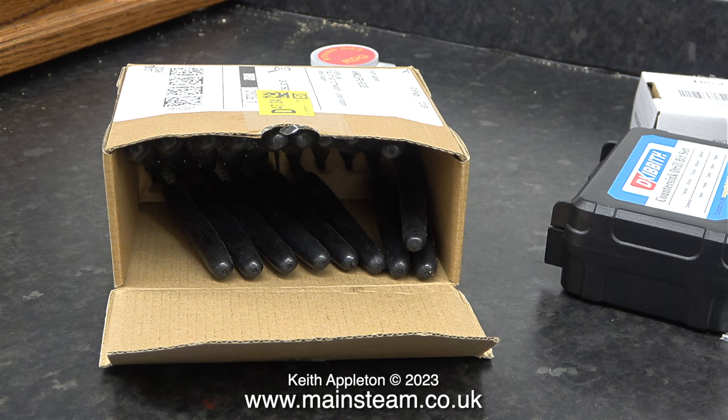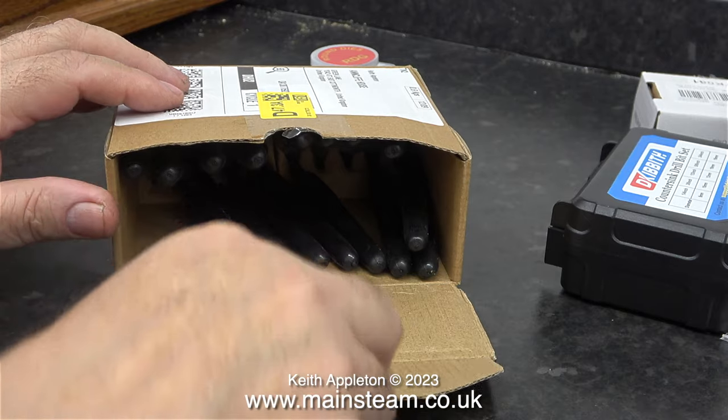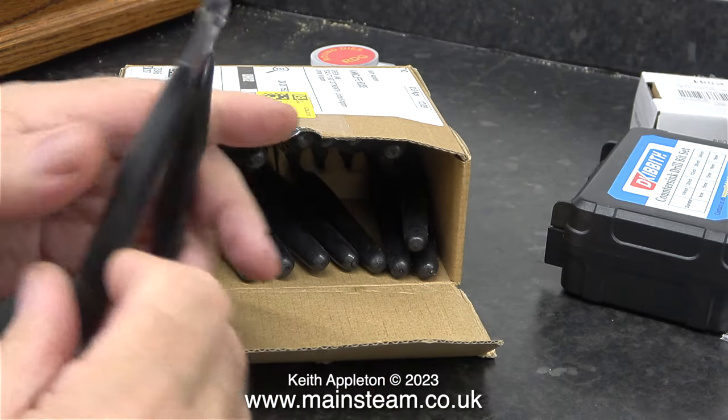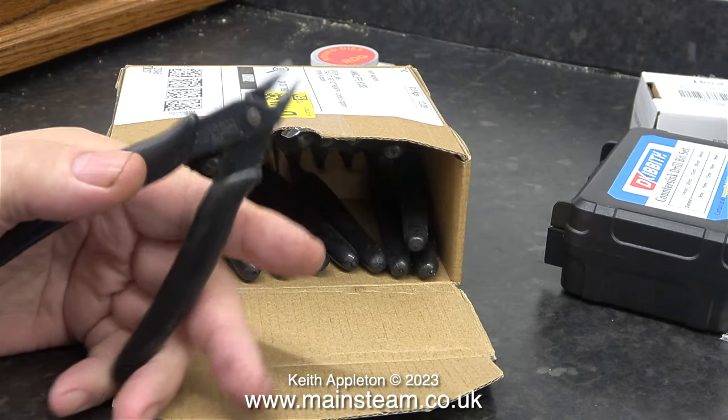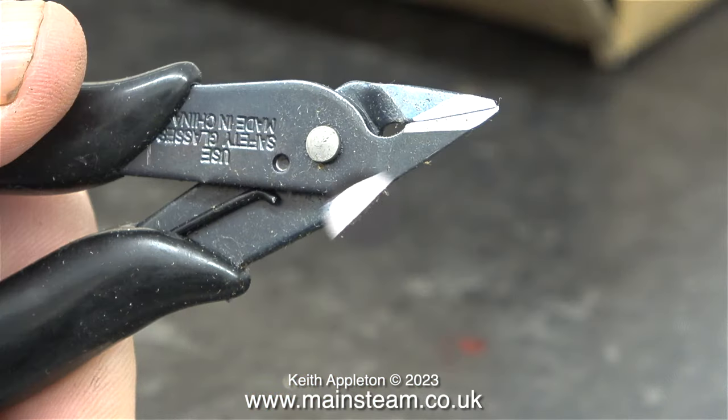These are side cutters. Why did I buy so many? Well, I want one in this workshop, one in my main workshop, and maybe one upstairs in the recording studio. The main reason was they were very cheap. And when I look at one of them closer, the quality looks okay.